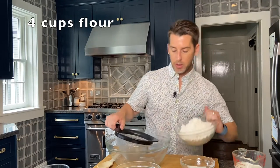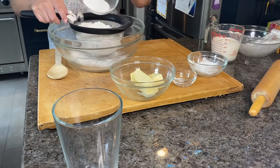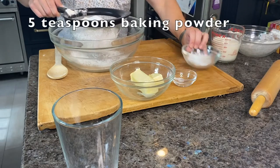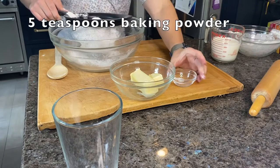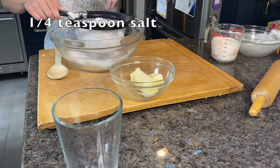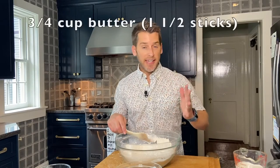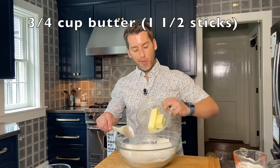While the strawberries sit in the sugar to make the syrup, we're going to make our dough for the shortbread biscuits. We're going to take four cups of flour and sift it with three tablespoons of sugar, five teaspoons of baking powder, and a quarter teaspoon of salt. Once it's sifted, mix the dry ingredients together. Now we're going to take three quarters of a cup of softened butter — that's a stick and a half — and press it into our dry ingredients.